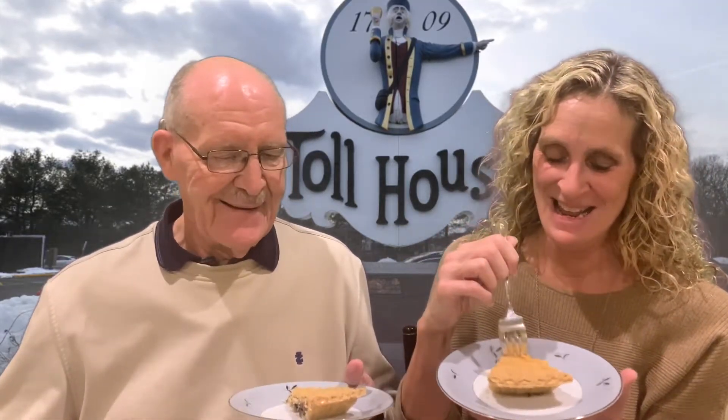I just don't know whether I can keep putting all these calories in. Well, you know what? I can. So I'm going to take a bite and let's just see how good it is. Mmm. I love chocolate chip pie.